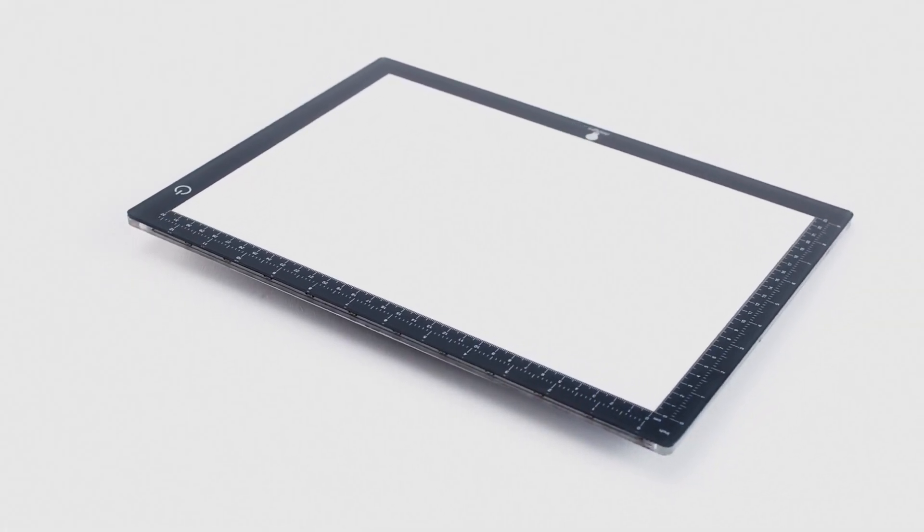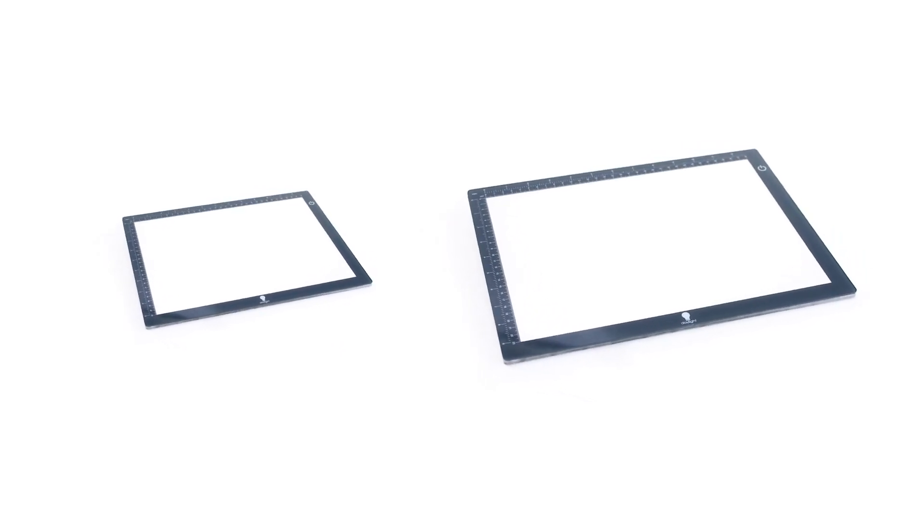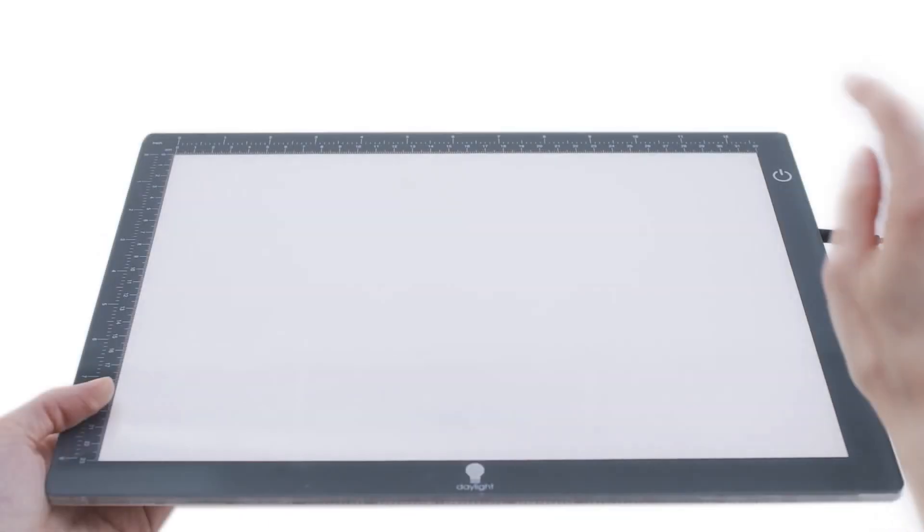As its name suggests, the wafer light box is less than 1cm thick, which is only 3 eighths of an inch. This new generation of light box comes in both A4 and A3 size, with AC adapter.